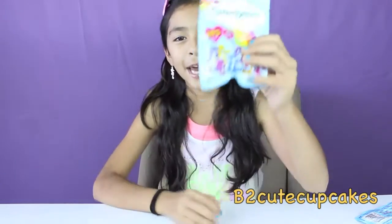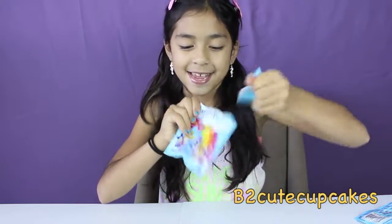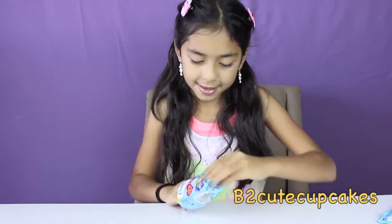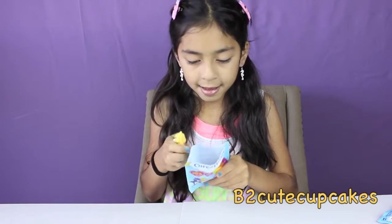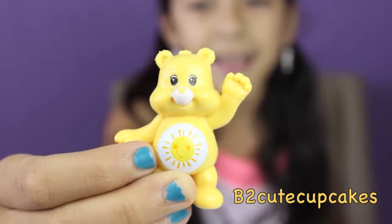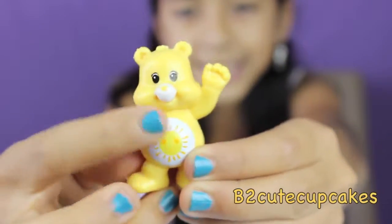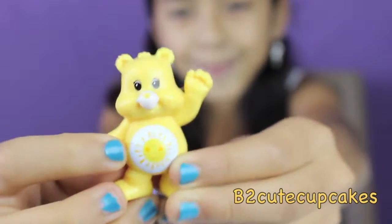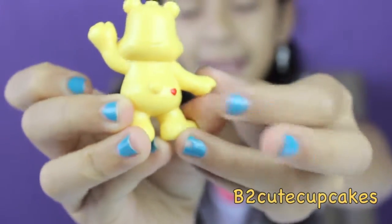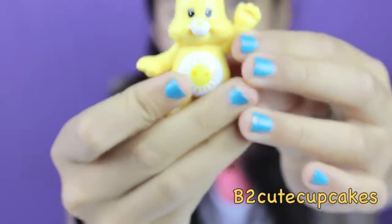On to my fourth and last Care Bear blind bag! I got FunShine Bear! He's super cute! He's yellow and he has a cute sun on his tummy! Here's the back — it also has a red heart here. And it has a heart in his hand. Cute!